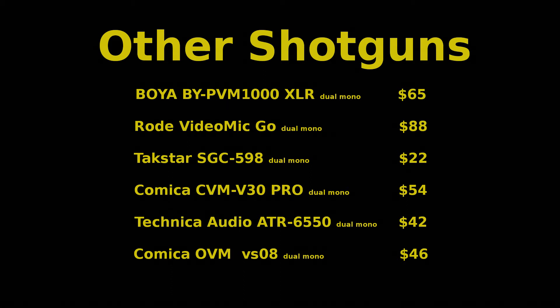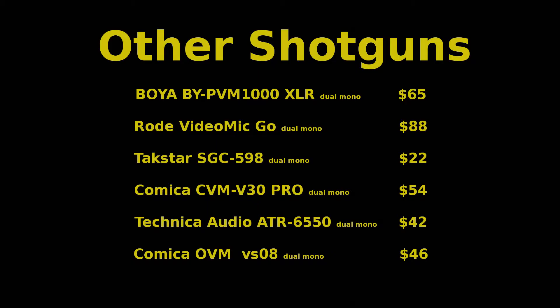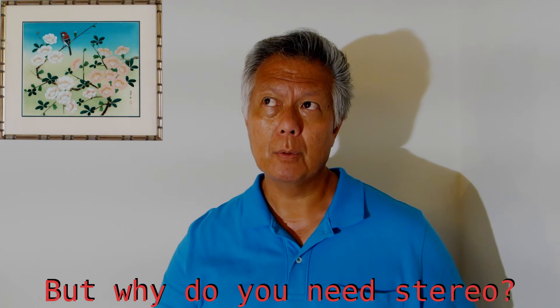Other inexpensive microphones to consider: you can see from this list that all of these mics are under $100, so they all fit the label of affordable. But some of you are probably going to be surprised that all of these low-cost shotgun mics can only record in mono. If you want to record in stereo on a low-cost shotgun mic, you're going to have to go way up in price — over $300 just to get started, probably $700 to get a brand name that's really good.